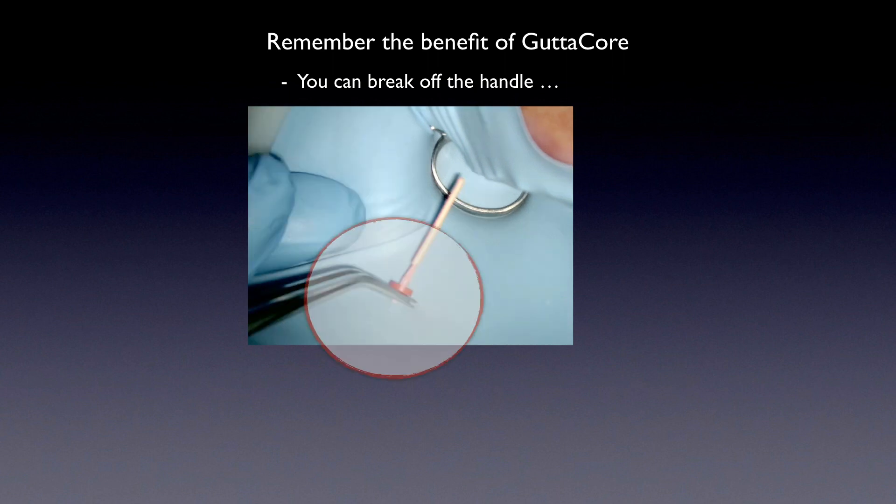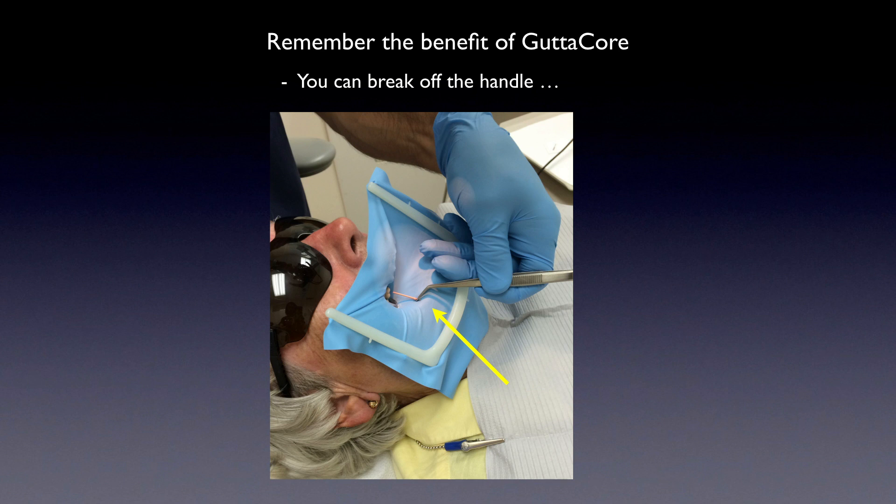With the handle removed and cotton pliers in hand, everything is easier — visibility, handling, access. Please, just break off that handle. It's a phenomenal feature because not all carrier-based systems on the market allow you to do this. Look at this upper molar case where the patient can't open their mouth much — see how easily I fit the carrier into the tooth with the opposing arch close by. Not every patient can open wide, and you shouldn't have to abandon an obturation just because of limited access.